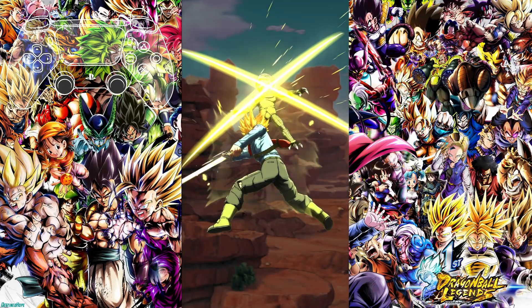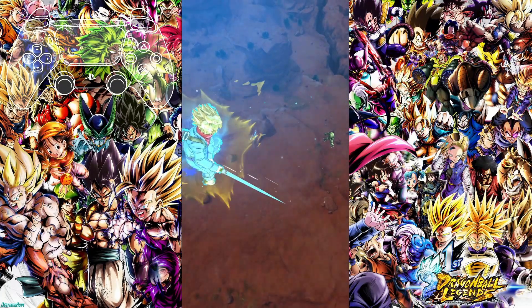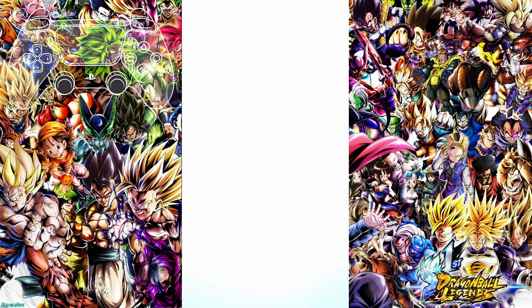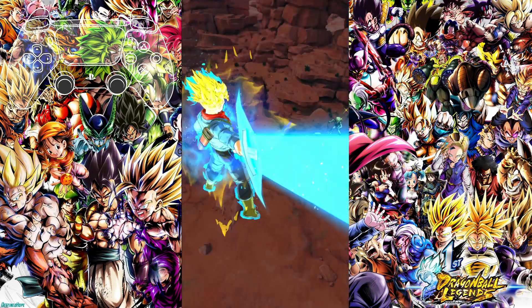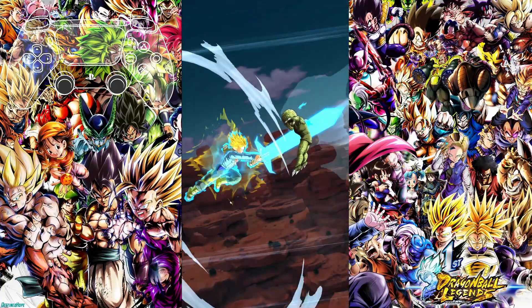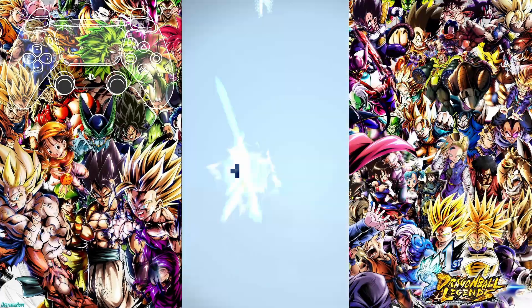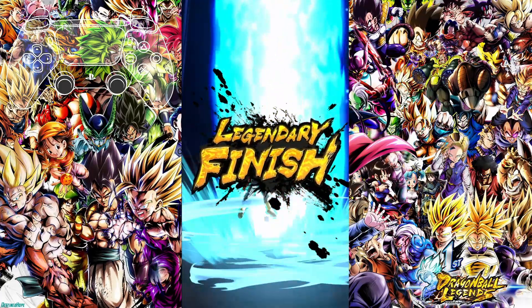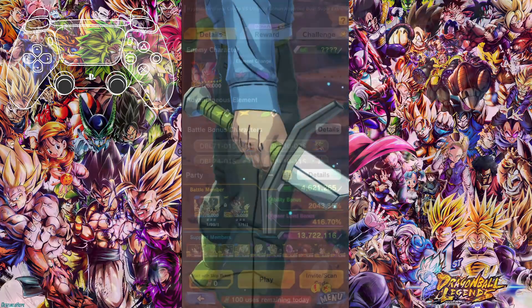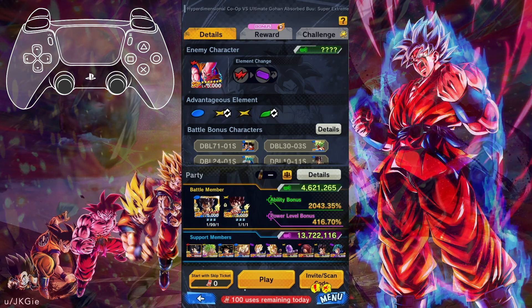It's literally that easy to get Dragon Ball Legends set up on PC with a controller. If you want any additional setup like graphics — your graphics may not look as nice — it's the same as on the mobile device. Go into Options and change your graphics settings. Lastly, let's get into some extra gameplay.